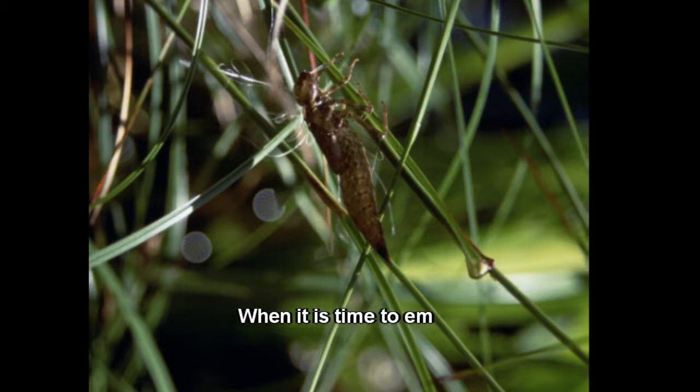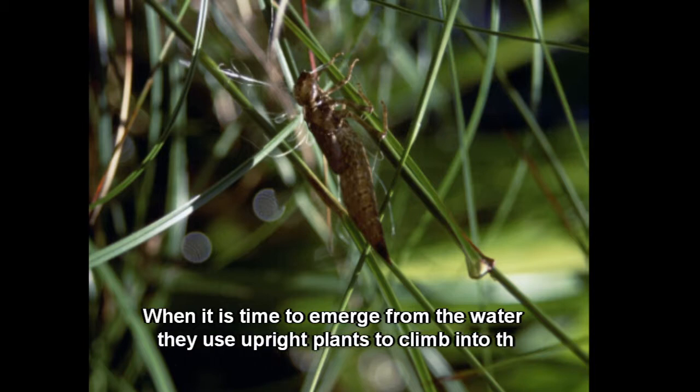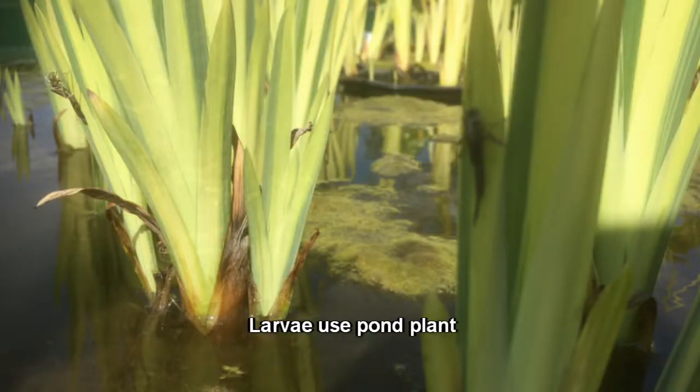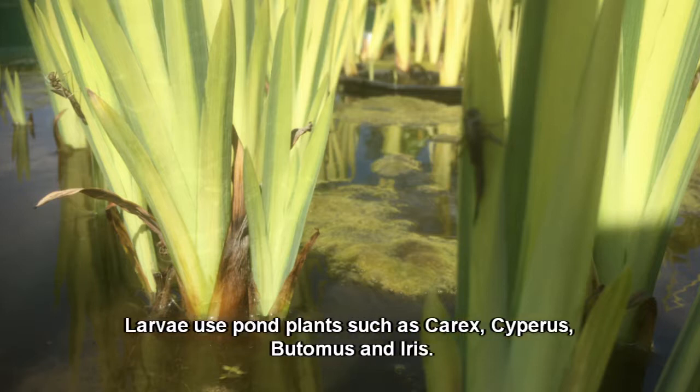When it is time to emerge from the water, they use upright plants to climb into the air. Larvae use pond plants such as Carex, Cypress, Butymus, and Iris.